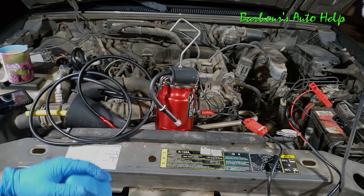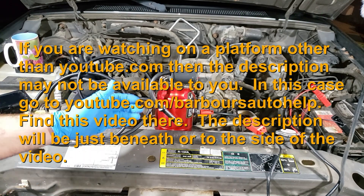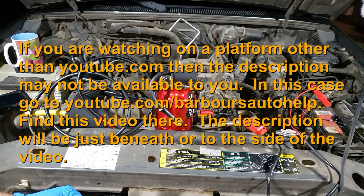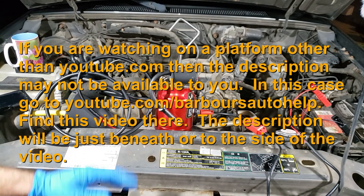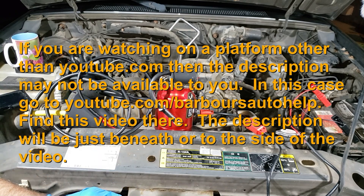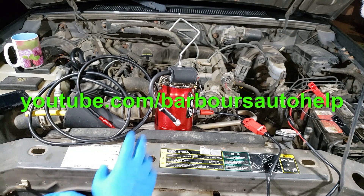As always, please read the entire description down below this video before you apply any of this knowledge — there may be some things I need to clarify, and that's where I always do that. Please read the disclaimer at the very end of it. Like and subscribe — all that good stuff. Have a great day guys, thanks for watching.